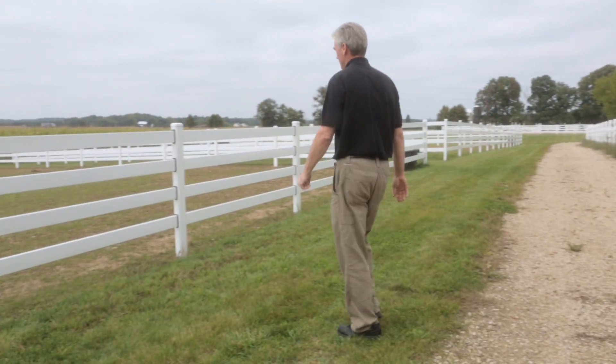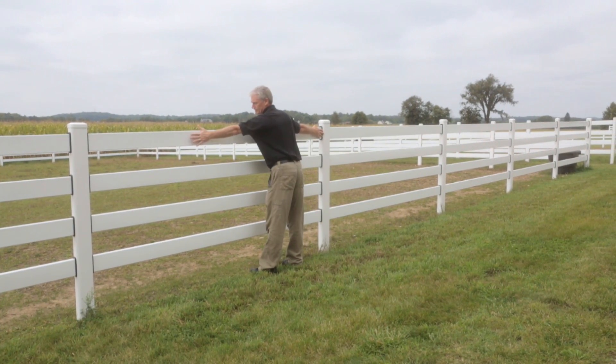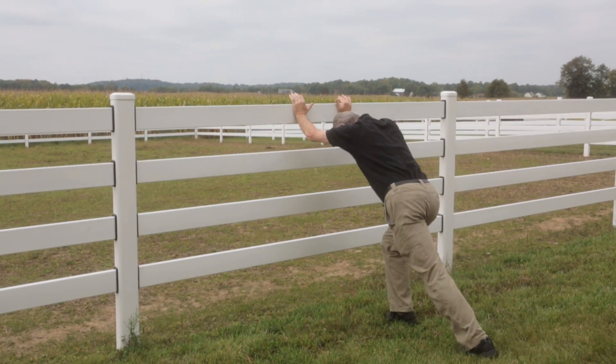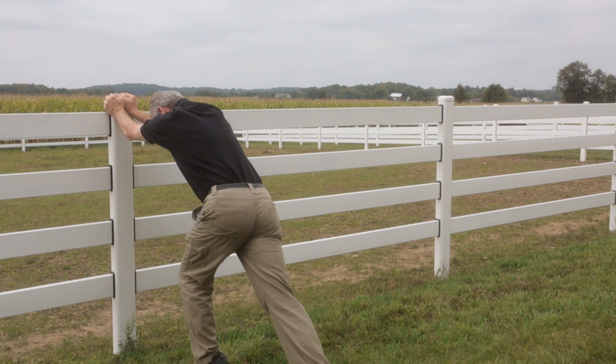Also notice the post spacing. The steel is at nearly 10 feet versus the shorter 8-foot spacing of the vinyl. This results in a more elegant look and, of course, fewer posts to install.